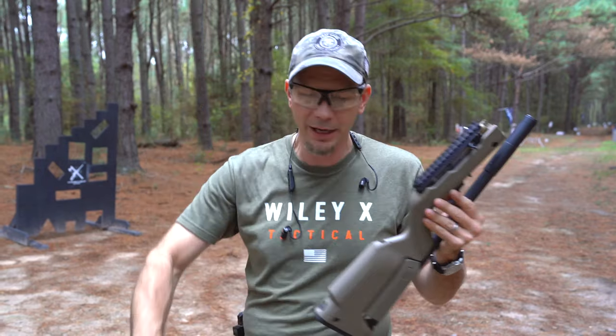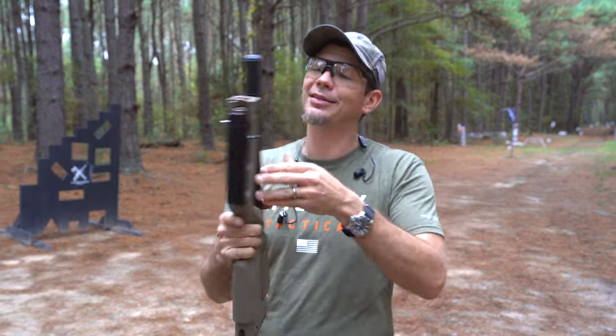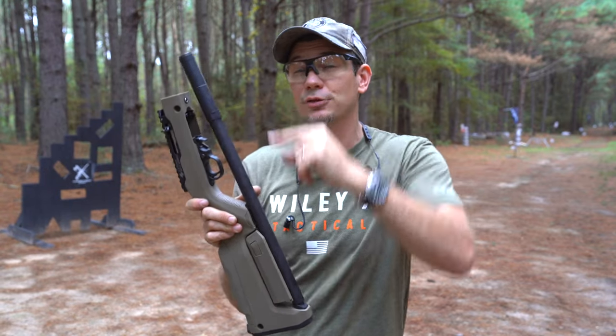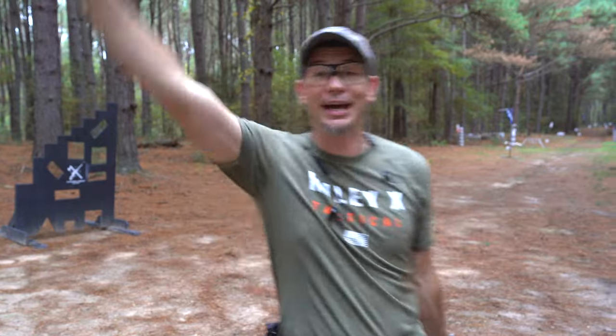You can go to FletcherRW.com to check out all their options - they have the takedown as well as the original we love. Otter Creek Labs will be shipping their titanium suppressors by end of the month. Thanks for watching!